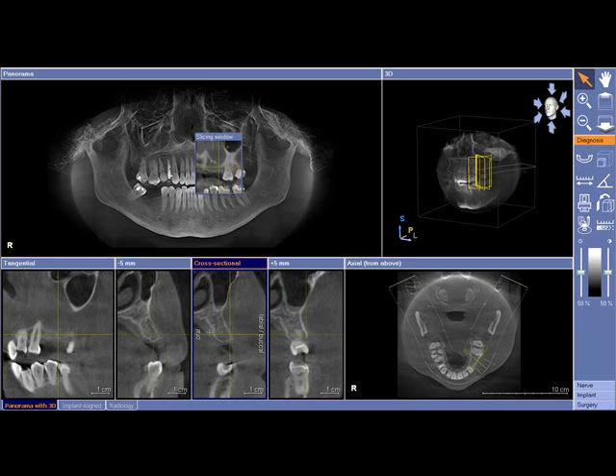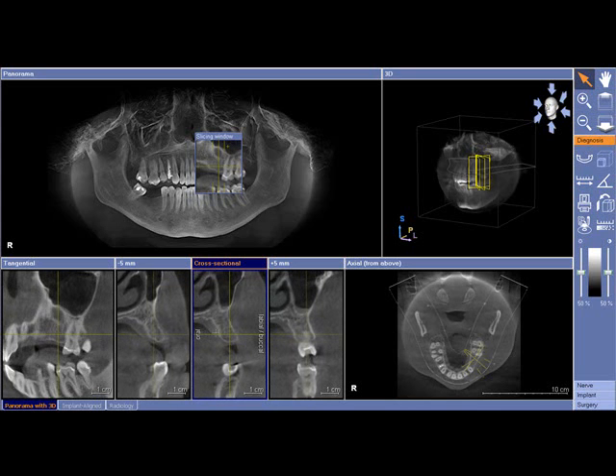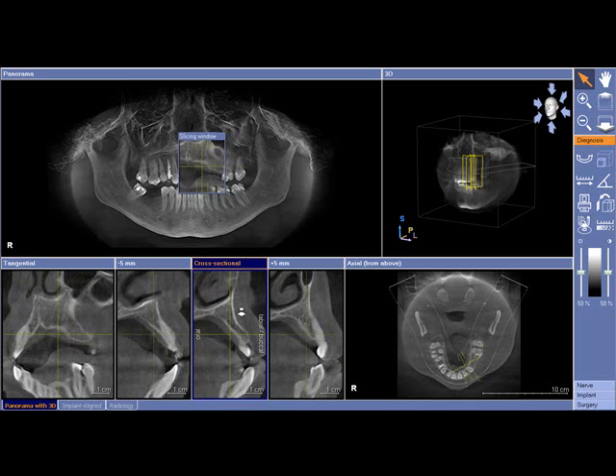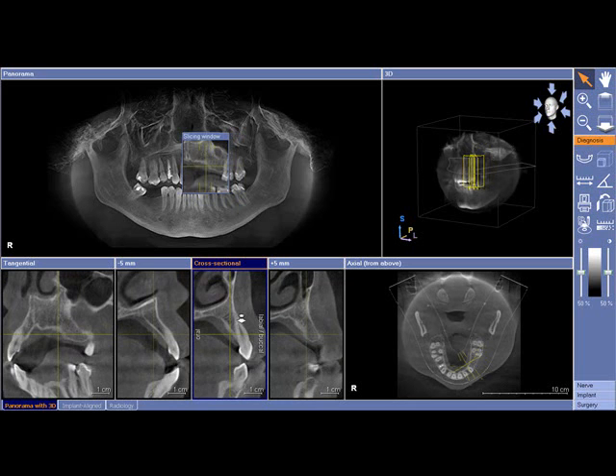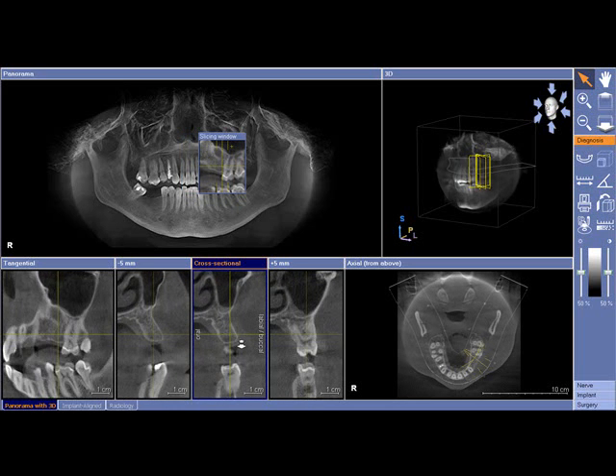When we place implants, it's really imperative that you have enough bone thickness and bone height so that we can bury the largest diameter and the tallest implant we possibly can. The larger the diameter, the longer the implant, the better the prognosis is for success. So we're always trying to get the largest one, and sometimes we simply don't have enough space.